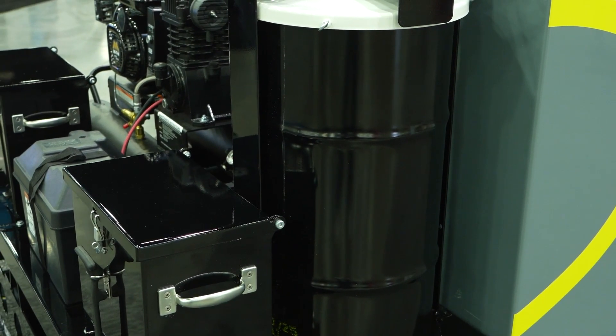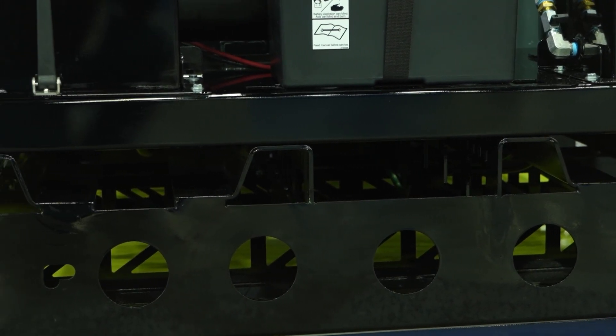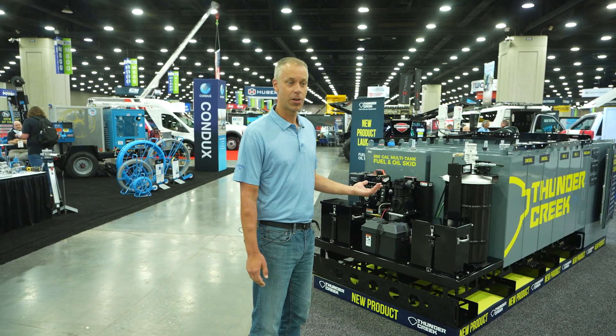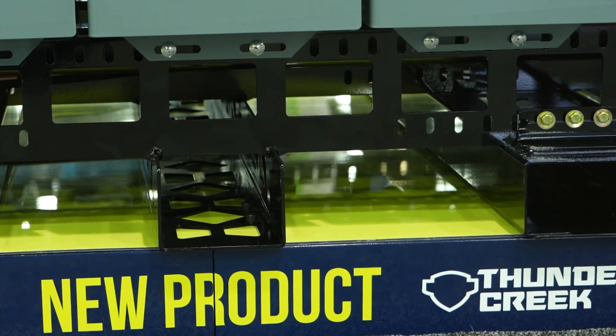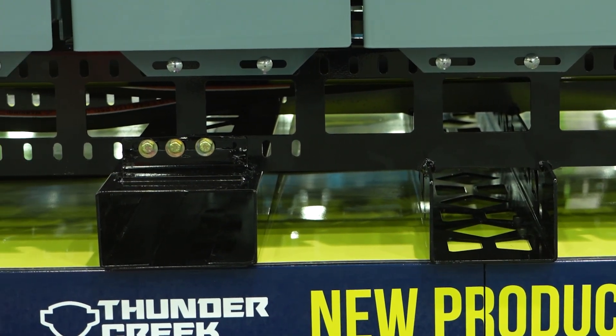Our skids have a completely self-contained frame. They're going to have fork pockets on the bottom so you can lift it up and put it onto your trailer or wherever you need to be. You'll have places where you can chain it down if you're putting it on a trailer or a truck, and if it's sitting static on the ground it's got a flat bottom where it can sit on gravel, grass, or asphalt.